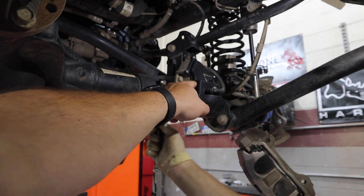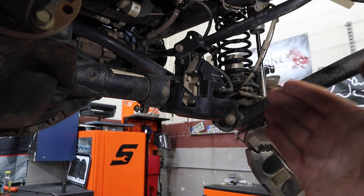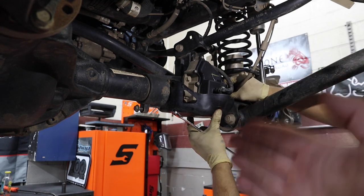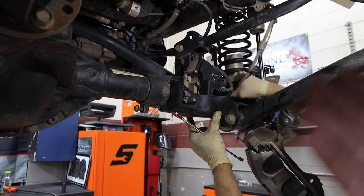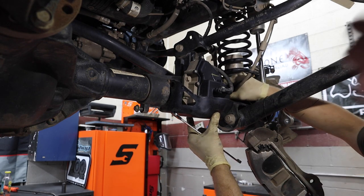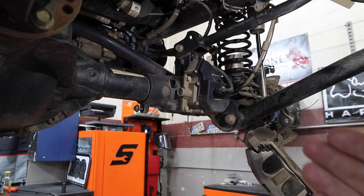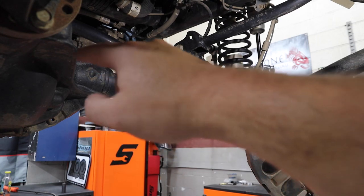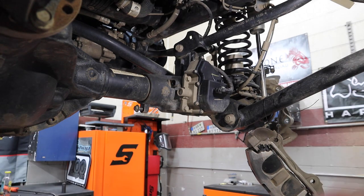The next step is he's going to remove the FAD controller. What the FAD does is there's a coupler in there and the FAD will engage the intermediate shaft which gives you 4x4. Basically it's disengaged when you're not in 4x4 and in two-wheel drive to help your fuel efficiency. When we do delete the FAD, we're going to bypass it with a new solid axle shaft going from your carrier to your hub — but that's in another video.